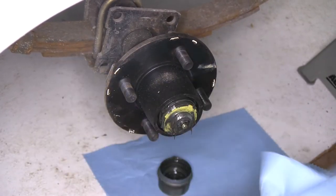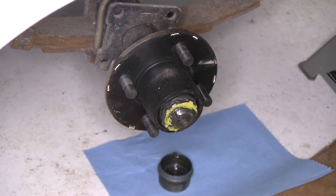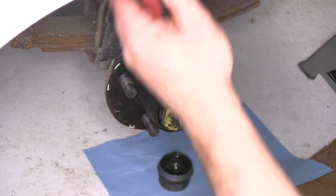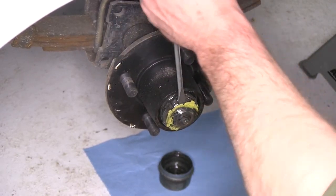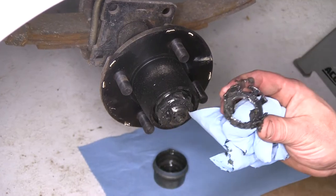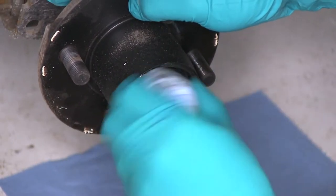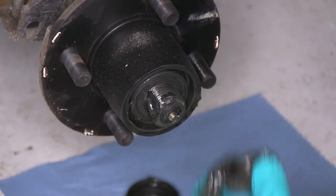With our dust cap removed, we'll go ahead and wipe off a little bit of the grease. We'll need to take the retaining piece — it's got yellow on it — that's what keeps the nut from backing off. We'll go ahead and take our screwdriver, slide it in behind it, and work it off. We will be reusing this piece. Go ahead then and back the nut off. We will be reusing this part too.